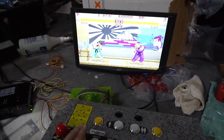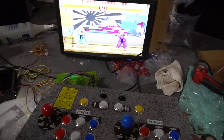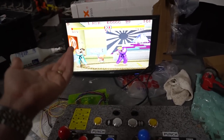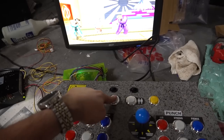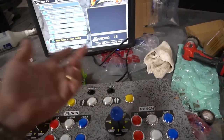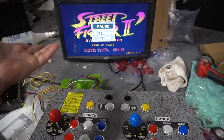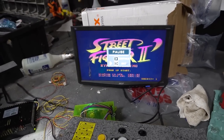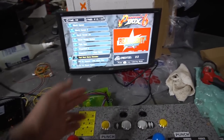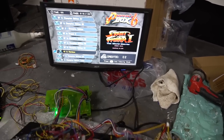Testing both players in Street Fighter 2 — punches and kicks work on both sides. To add credits, we have to use player one. Holding down player one loads the menu, and player two coin also acts as a menu button. The pause function is unusual — I've never seen that before. This is why I can't really stand Pandora's boxes, but it works. We've got credits in and the system is set.